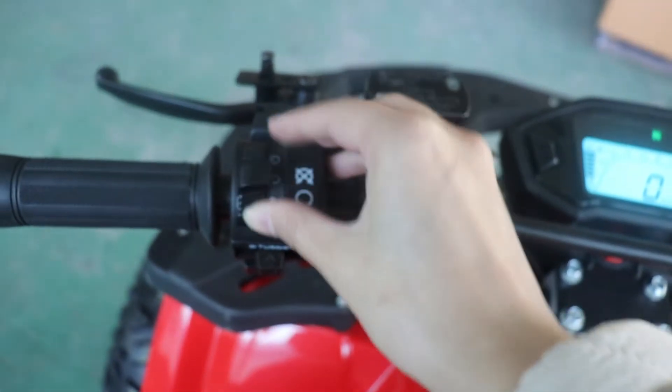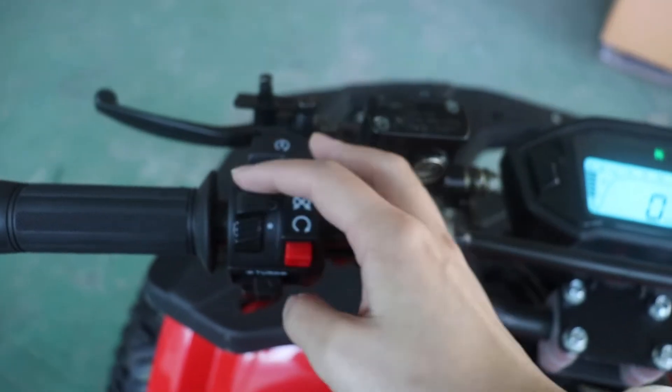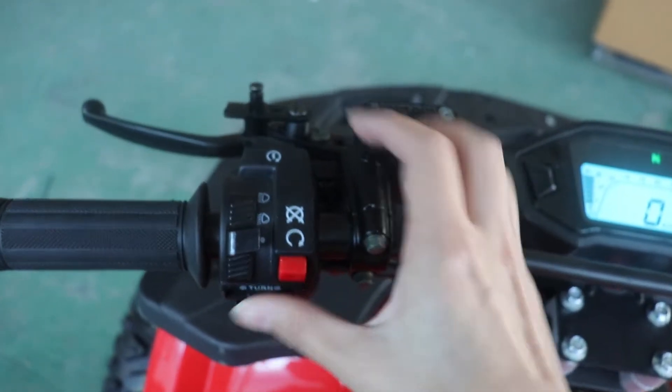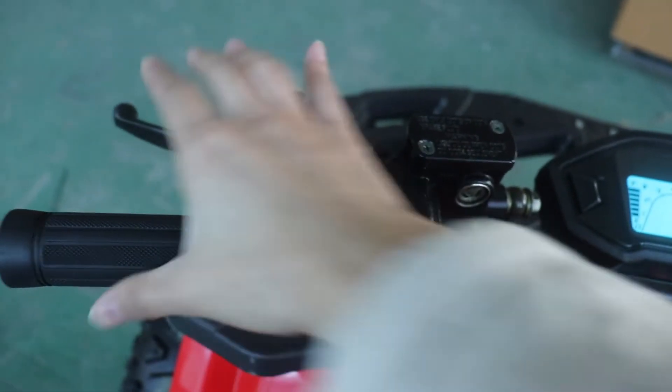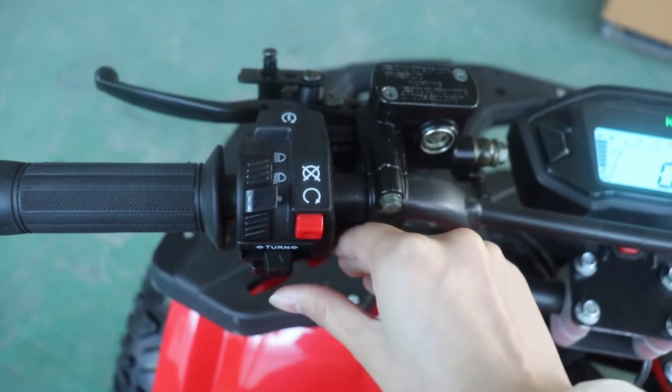On the left hand side, this is the front light switch — open and close. This is the flameout button. The start button is here. And this is the brake. This one is the turning light.